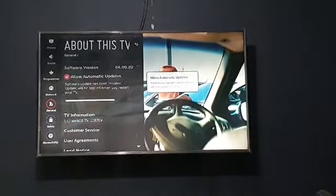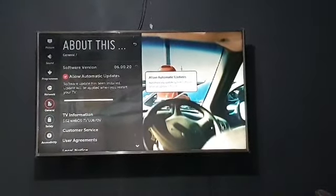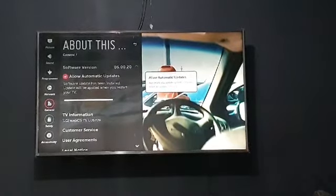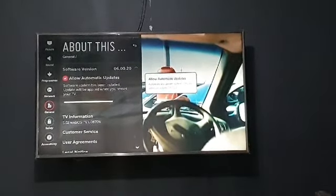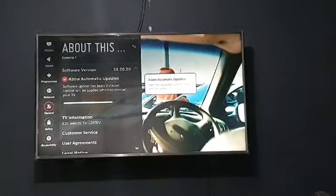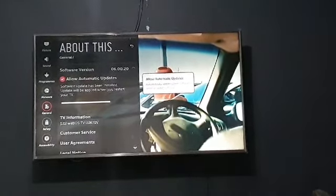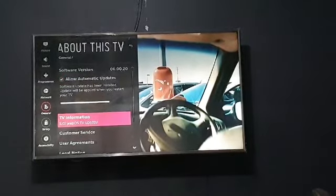This will show you whether your TV is up to date or needs to be updated. You can check the 'Automatic Update' box if it's not already checked — once your TV is connected to the internet, anytime there is an update, your TV will automatically update itself.